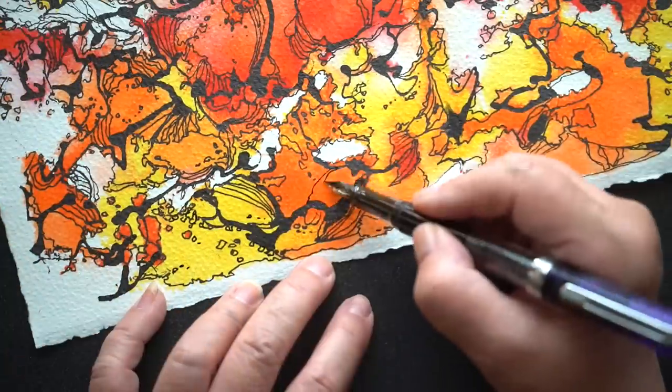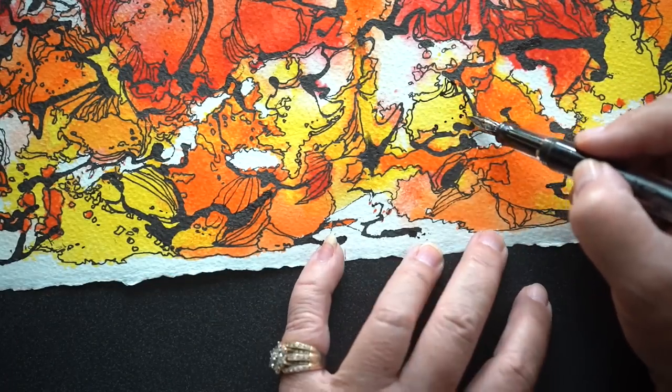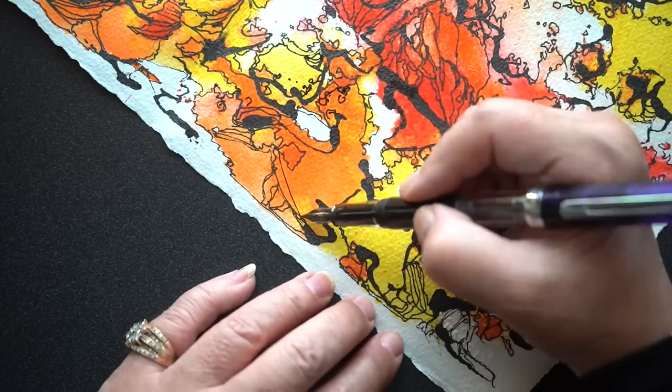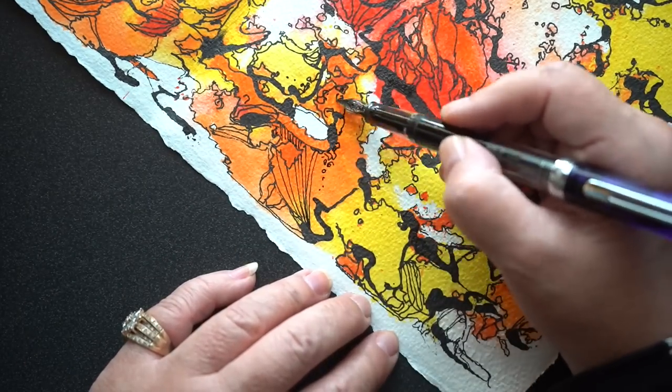I'm going to be sending out nine ATCs — sending one to whoever I'm randomly assigned to, and eight other people will randomly get one by surprise. I'm just going to randomly draw names since I have the addresses to ship them out to.